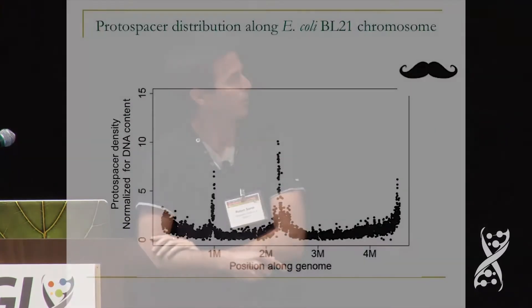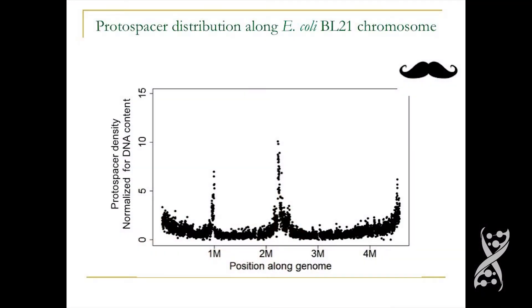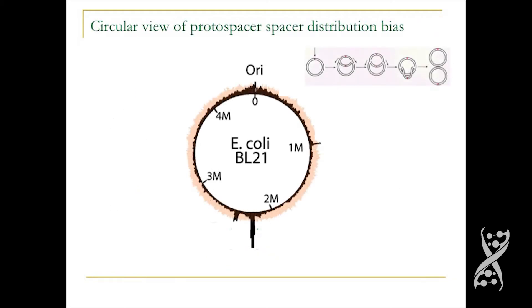When we zoom out and look at the genome from a bird's eye view — the entire genome — this is what we see: clear hotspots for spacer acquisition. The x-axis is position along the genome and the y-axis is the amount of spacers acquired from each position. When Asaf first saw this distribution, it reminded him of a mustache, so we call it the mustache distribution. On a circular view of the E. coli genome, you can see that near the origin of replication there are more spacers being acquired, which is no surprise because in a rapidly growing bacterium there is always more DNA next to the origin since that's where replication begins.